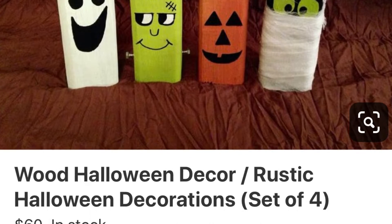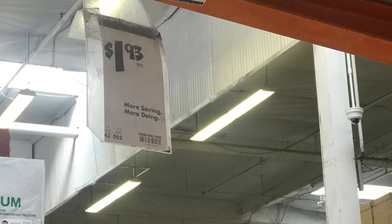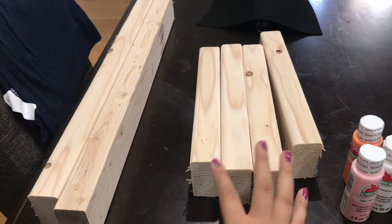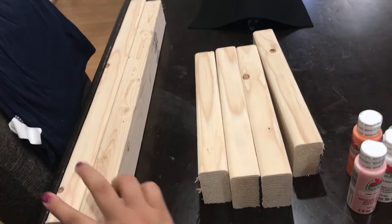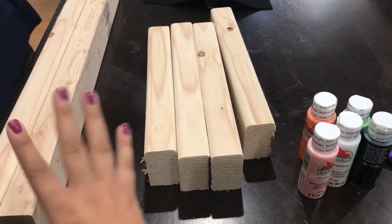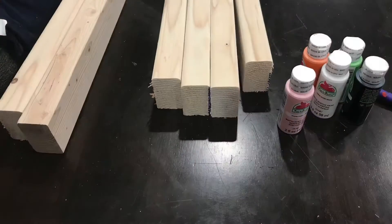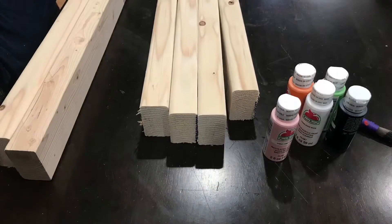The story behind this is I was on Pinterest a few days ago and I saw them but they were $60. So you know me, I went to Home Depot and I picked up one stud that's $1.93 and I had them cut it down. Two feet on the left — I'm saving those for another DIY — and four feet here in front of me are the characters we're going to make today. And I purchased some paint of course.